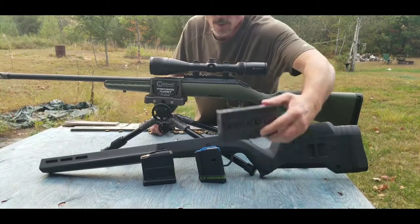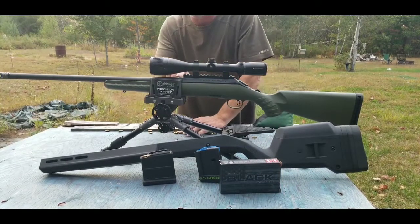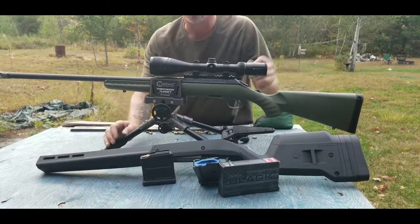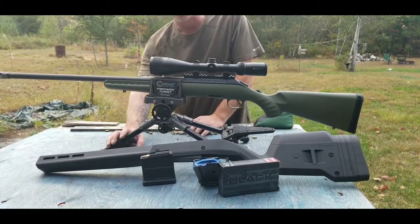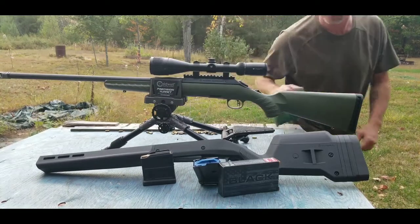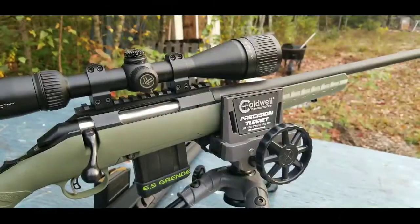These are the first shots — see if I can zero it in. I'm going to use some Hornady Black factory ammo first and then get to handloads. But I really want to get it into that Magpul stock, so for now I'll use the factory stock.